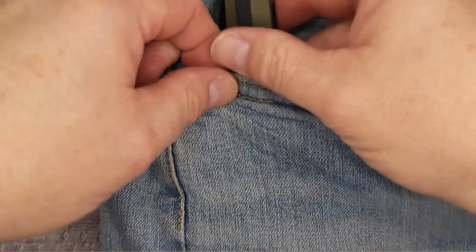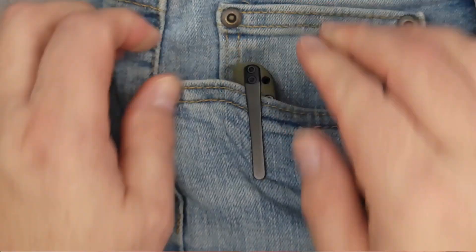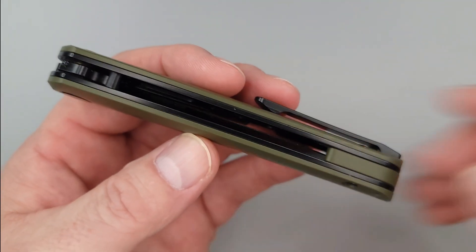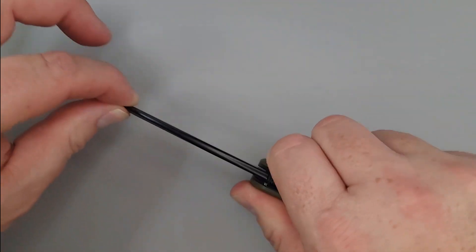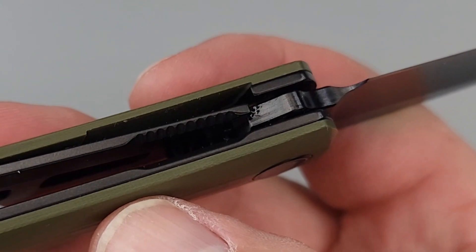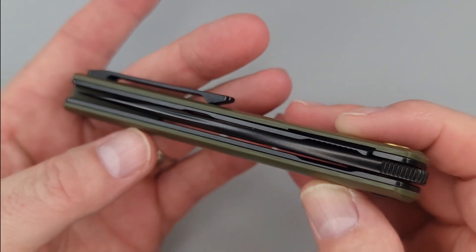One thing about this blade is it definitely stays in your pocket — it does not come out easy. Getting it past the little nub takes a little bit of effort, so it is not going to slide out of your pocket without you knowing. Fresh out of the box, left to right, about a one out of ten — I can detect a little bit of movement; the pivot probably needs to tighten up a little. Up and down, absolutely solid. Lockup is right in the middle, and centering? Absolutely centered.